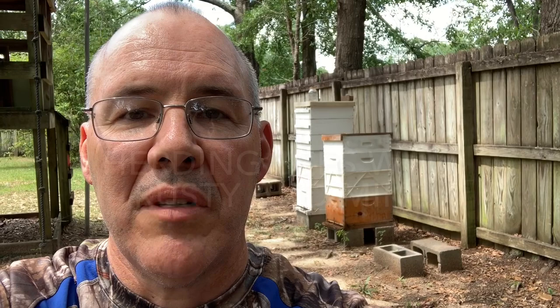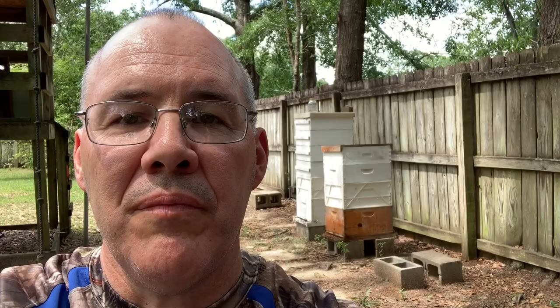I'd like to thank everyone all over the world for watching my videos, and I hope you're subscribed to the channel. I'd also like to take a moment and tell you about a friend of mine who lost his shop and a lot of beekeeping equipment this past week here locally. His channel is 'Herding Bees with Rusty and Mike.' I'm going to put a link to a video he posted after the shop burned down — see what a great attitude he has. I hope you'll check it out and maybe subscribe.